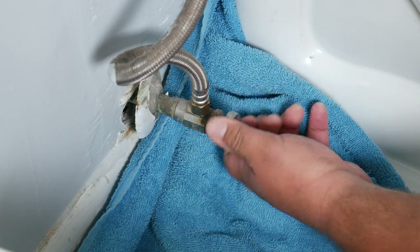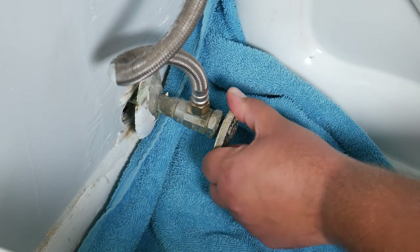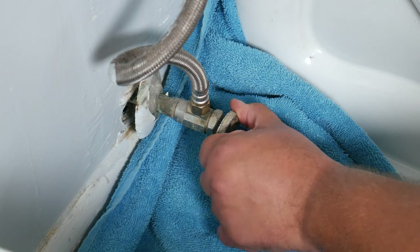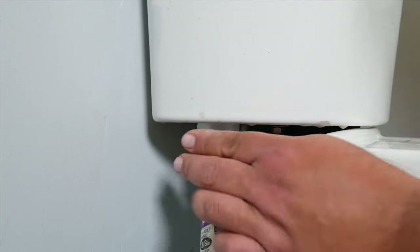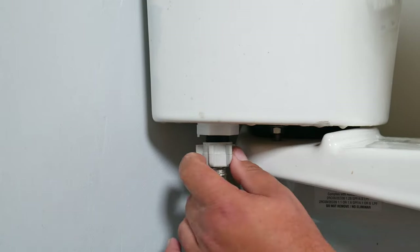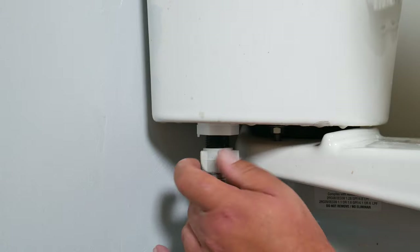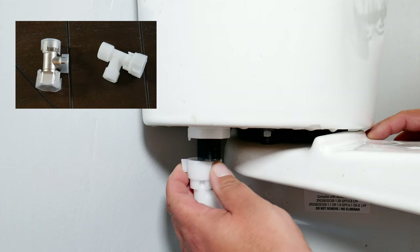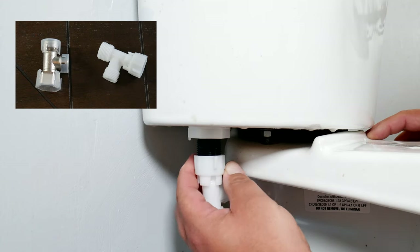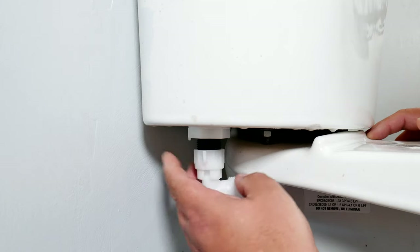A pro tip: it's always good to have a towel laying down when working with connections. Now that the water is off, we can go ahead and loosen the hose from the toilet tank, always remembering lefty loosey righty tighty. We choose the T-adapter that best suits our needs, either plastic or metal. In this case we chose plastic because we have plastic connections.